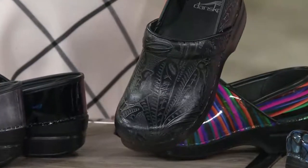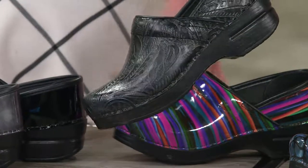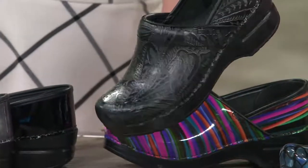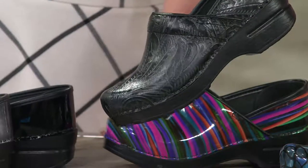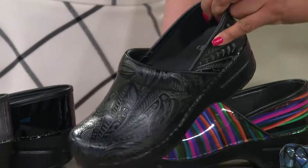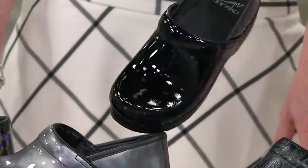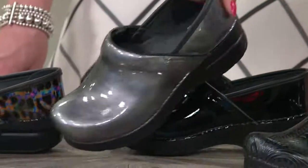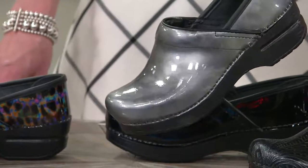That's your black tooled. And then we have black patent — just a shiny, classic black. Love it. And then we have pewter patent. The pewter is pretty — all things gray are all the rage right now. So get your professional in that pewter patent while we have it.